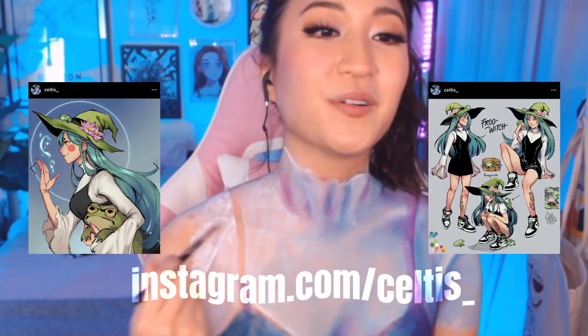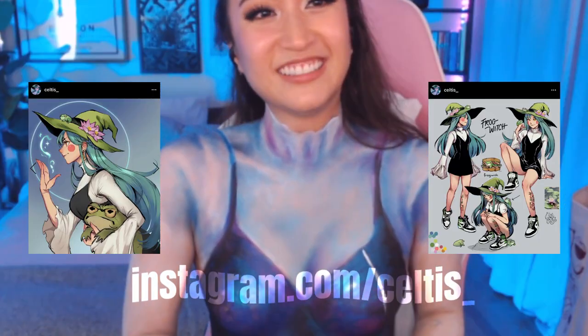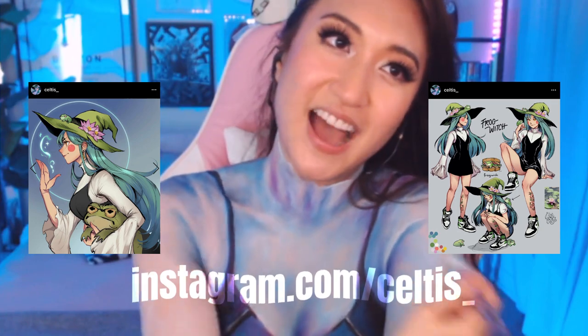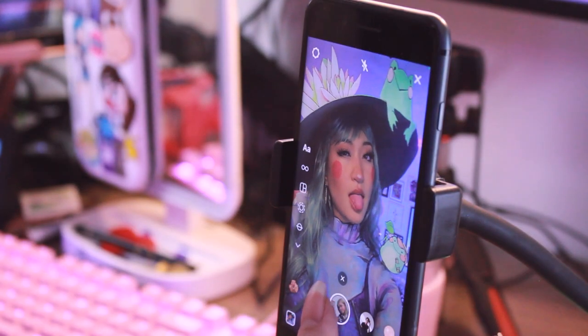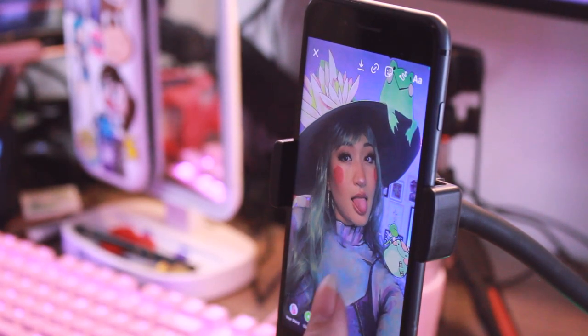Okay, let's go take photos and let's go edit. I wanted to start off by shouting out Seltis, who is the artist of this original character, Frog Witch. When the artwork came out, I was obsessed with this OC and I just had to recreate it in my own style as a body paint. I did this live on Twitch and I just wanted to shout out Seltis because she's amazing. Go follow her — her art is absolutely wonderful.